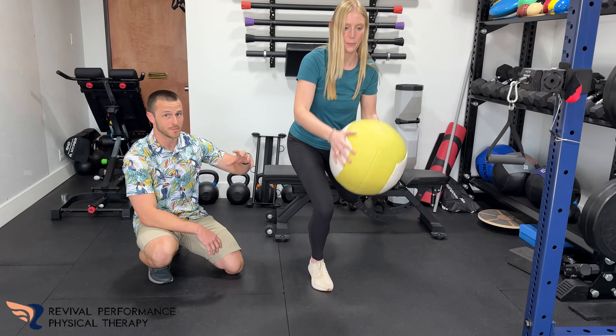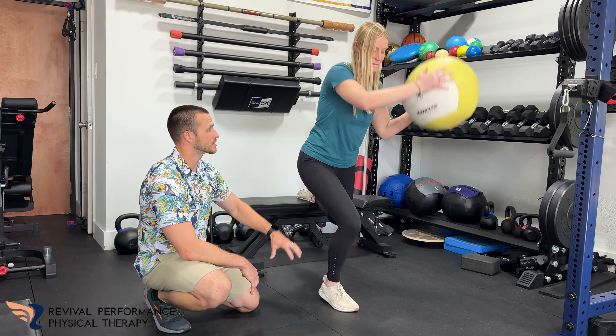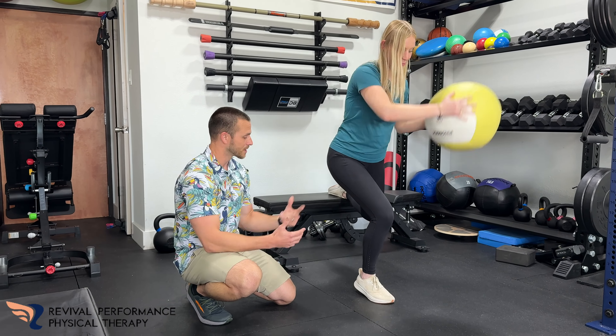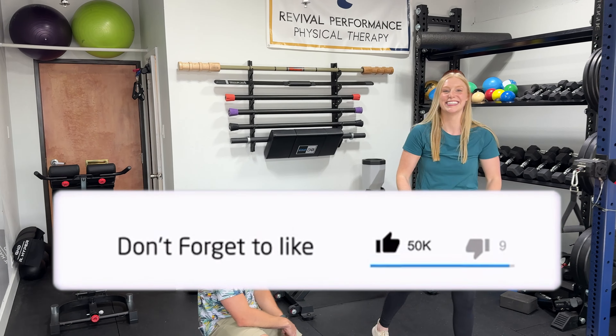Going back and forth. Try to squat down a little lower if you can. There you go, perfect. Going back and forth here. So as you rotate the ball, it's going to make you shift your weight. You have to use these feet muscles to really stabilize yourself and a strong core here. Lower you go, harder it is. More weight you use, harder it is.